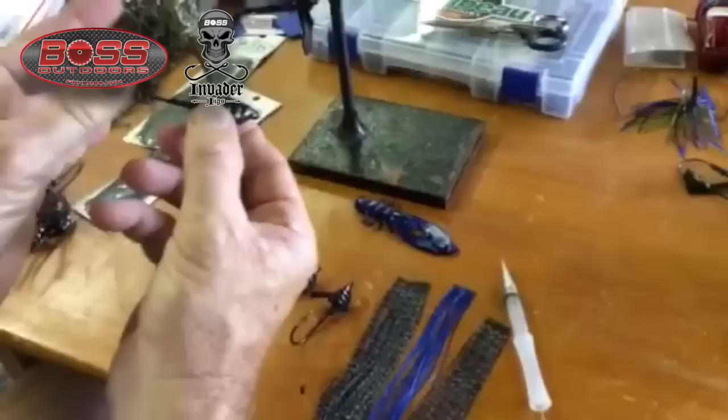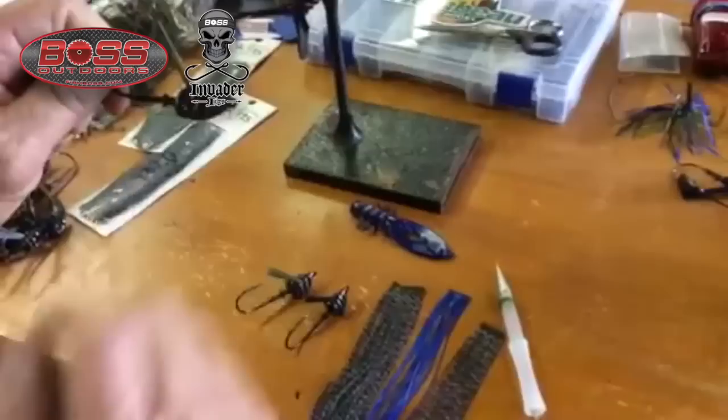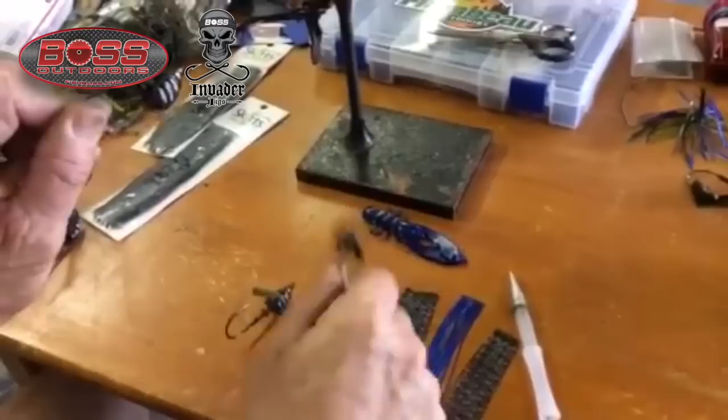Eye forward, and we did a hook extension with a custom heavy wire five-odd hook, but we extended the length to get the bite away from all of that lead. Now this particular Invader head right here is an ounce and a half. We have an ounce and a half and an ounce and three quarters.